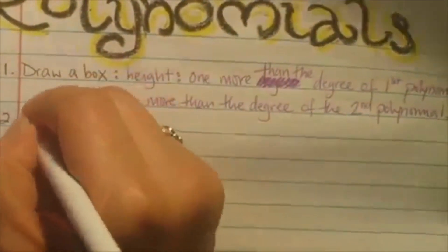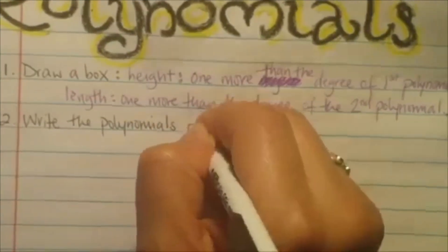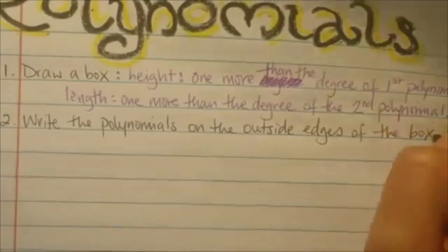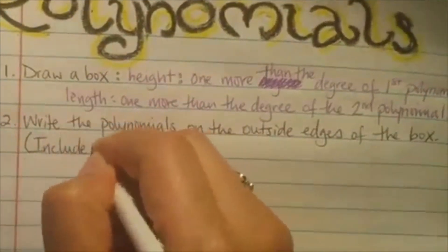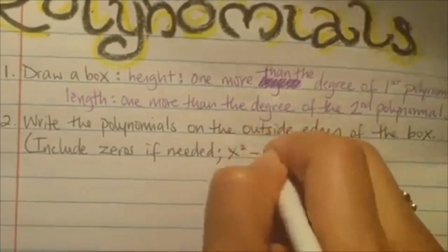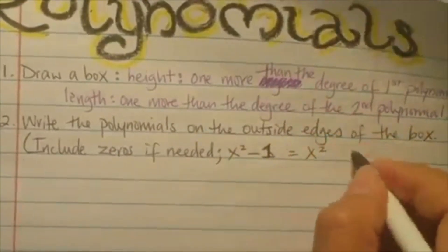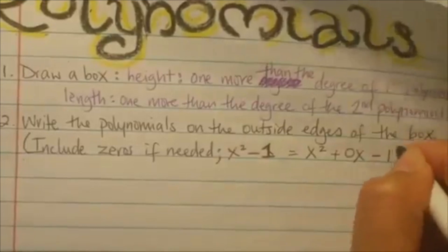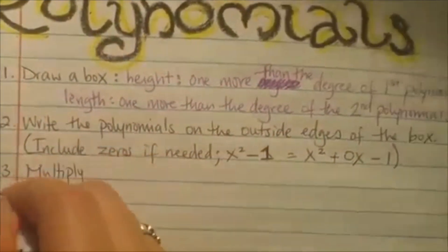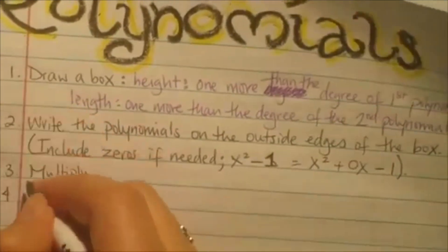So this is the way I want you to do it. Number two: write the polynomials on the outside edges of the box. The very important thing to remember is that you have to include zeros if needed. So if I had x squared minus 1, I remember I have to go 2, 1, 0 — so I'm missing the 1. So it's going to have to be x squared plus 0x minus 1, because I was missing the x term. You have to include the zeros. Number three: multiply. Number four: like terms will be the diagonals, then combine them.